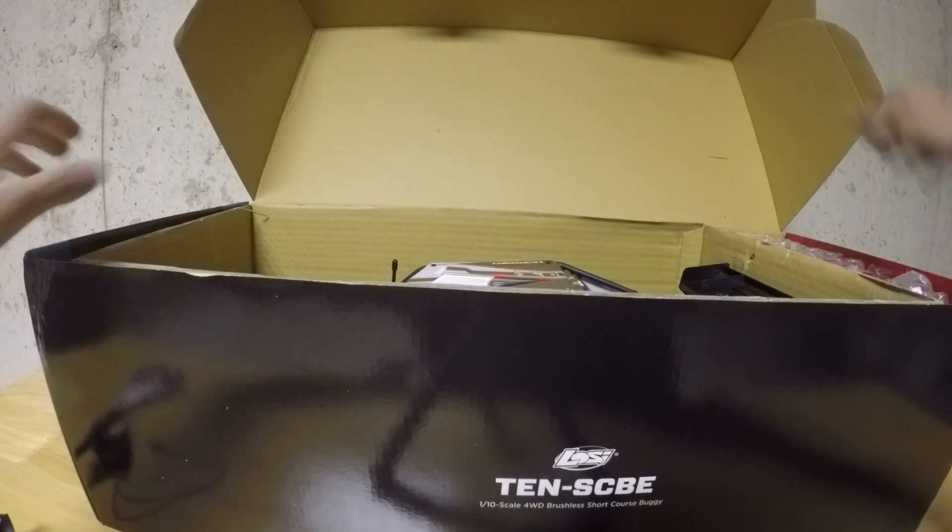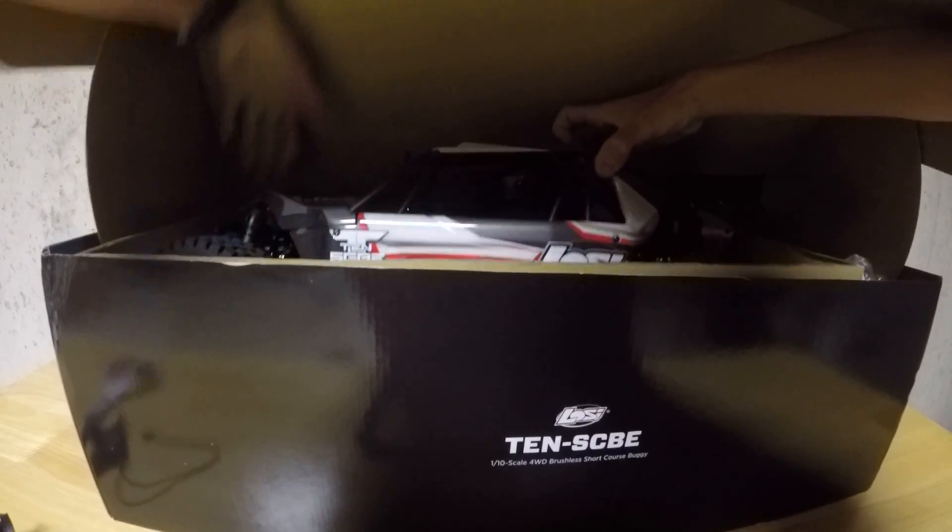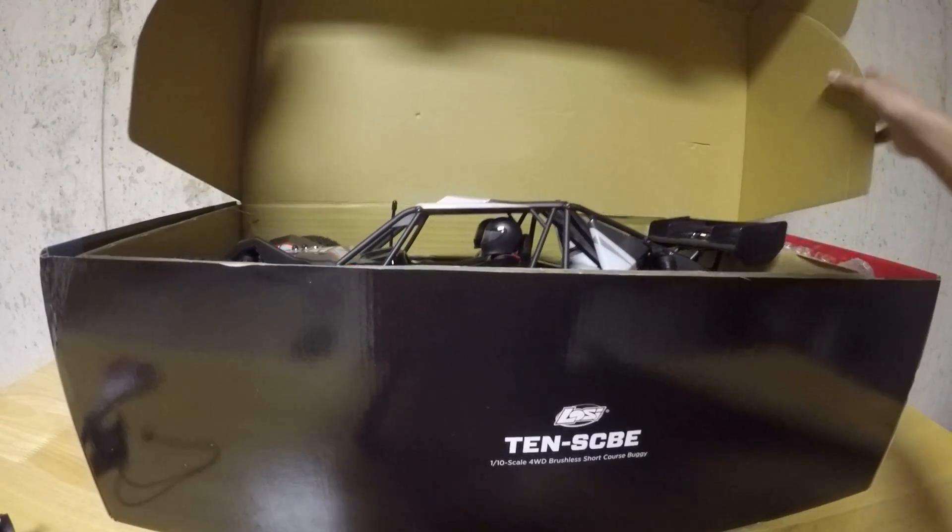Let's open that up and get it out of there. Here's the actual car, transmitter, spare parts, and instructions. Nothing else.